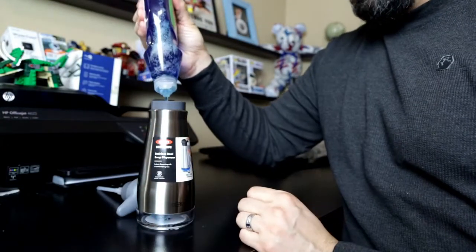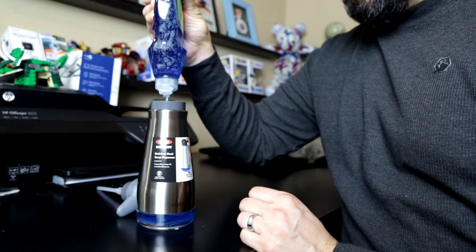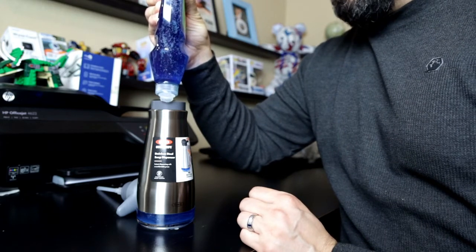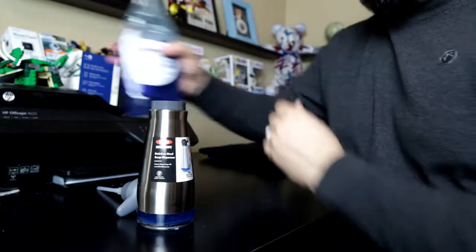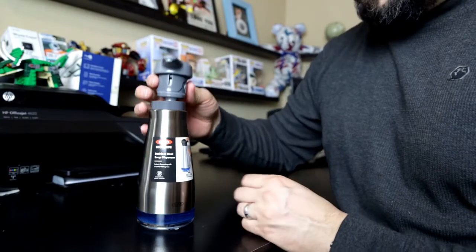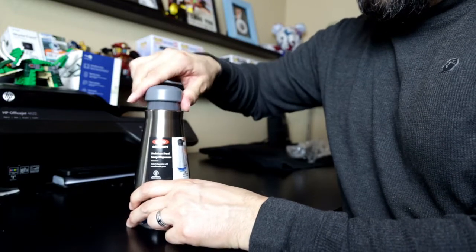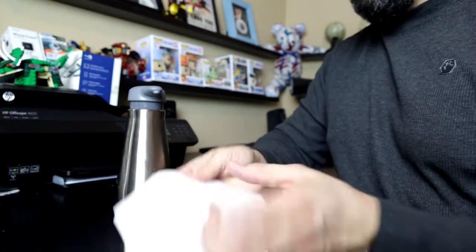I'm filling it up now and you can see the blue soap towards the bottom. This is for regular hand soap, but me and the wife are actually going to use it to wash dishes, so we're putting it next to the kitchen sink — you can use it however you want. We've got some dishwashing soap in there, and all you have to do is twist the top back on and then pump.